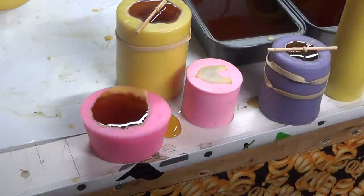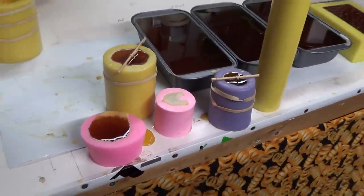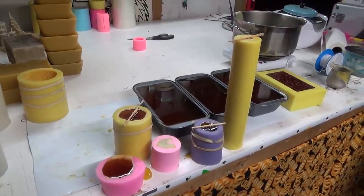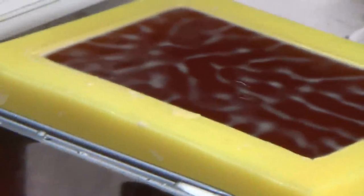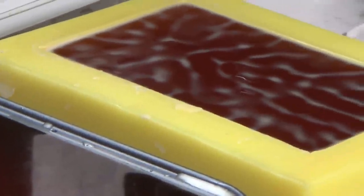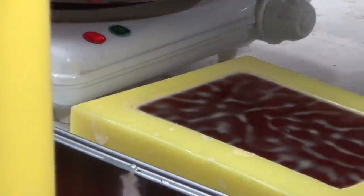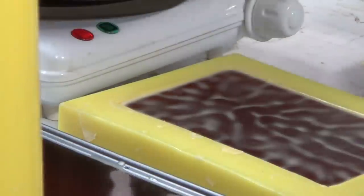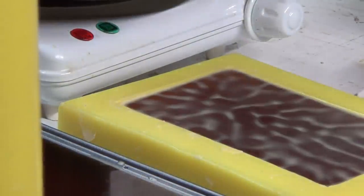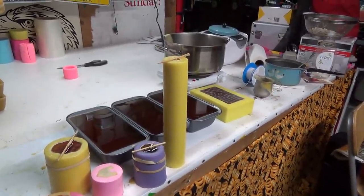Wax is so cool. Whenever this is hardened here, we'll demold. That'll be it for today. Already got a skin on that one too. Let them harden up.